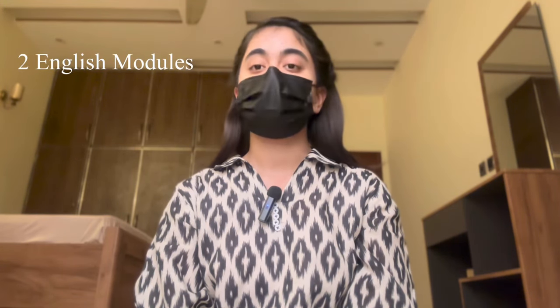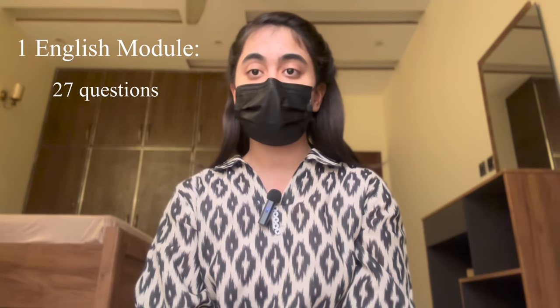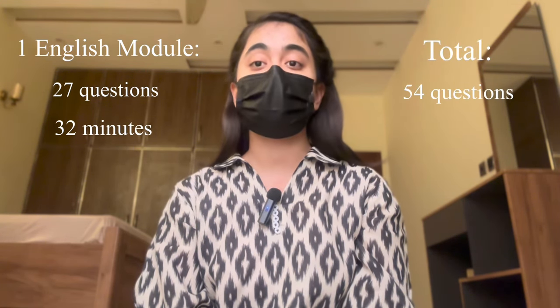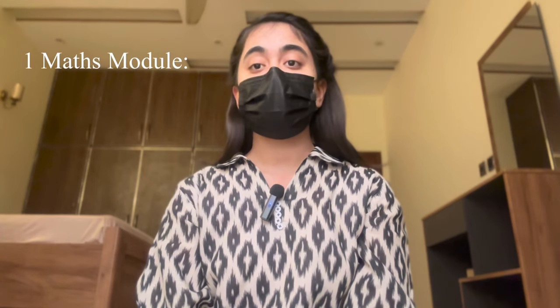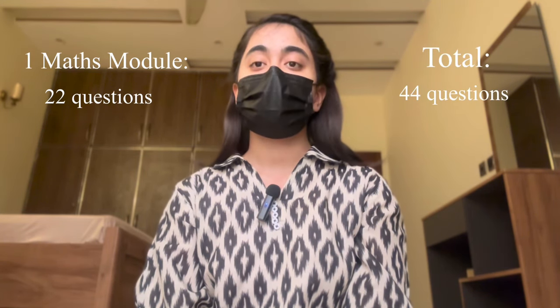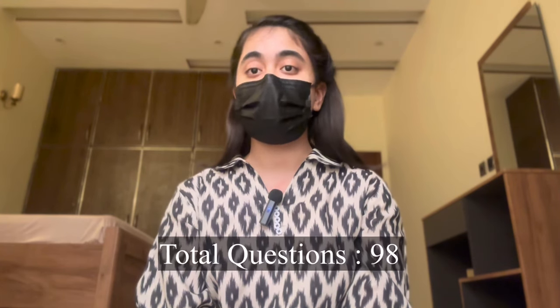Talking about the paper pattern: first there will be two modules for the English portion — that is the reading and writing portion — then there will be a 10-minute break, and then two modules for mathematics. Each English module consists of 27 questions and takes 32 minutes, making a total of 54 questions and 64 minutes for reading and writing. Each math module consists of 22 questions and 35 minutes, making 44 questions and 70 minutes total for math. The entire test takes two hours and 14 minutes with 98 total questions.